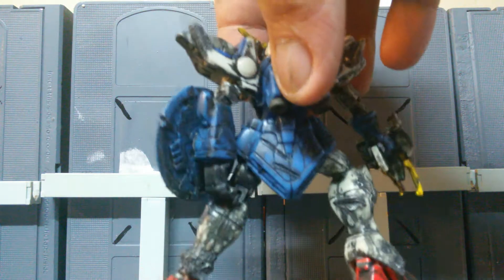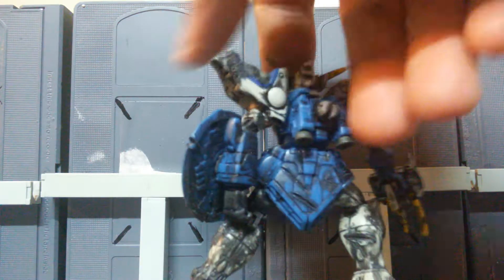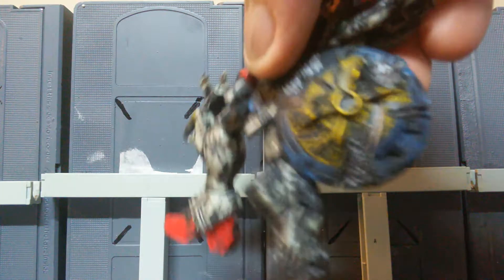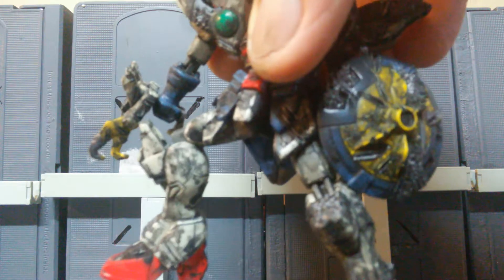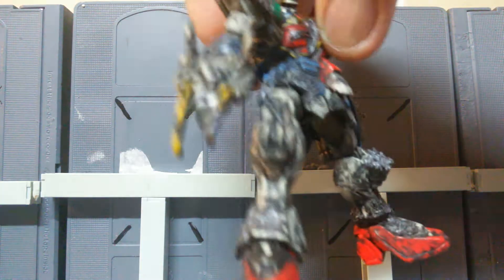I gave him heavy Battlescarred damage. I tried to base his damage off of what I could see on the unofficial Bandai release that never came to be. His shield is pretty screwed up too. He's got some explosion marks, bullet holes, a little bit of burn marks and whatnot. This guy just looks like he's been through hell and back — he's truly a badass.